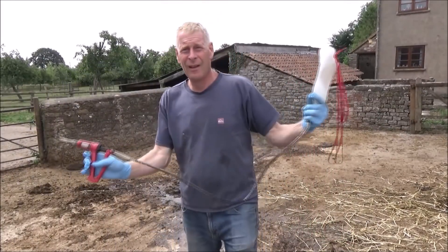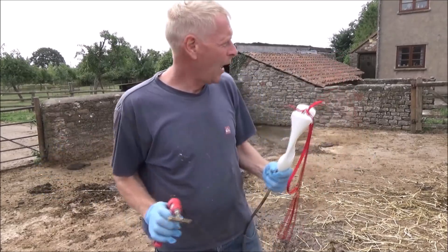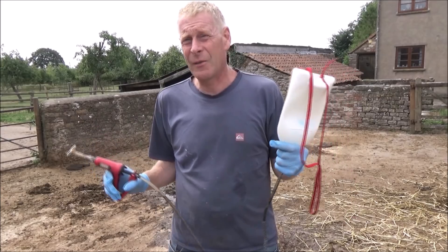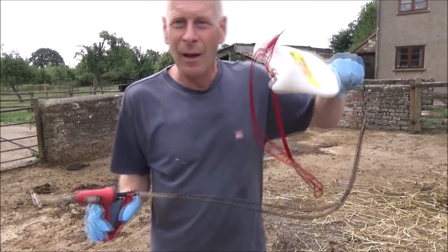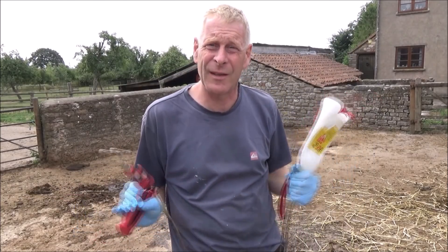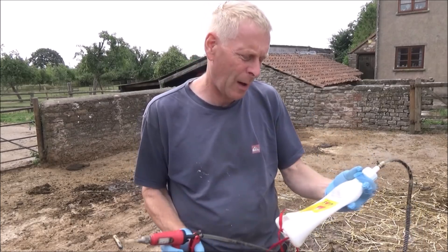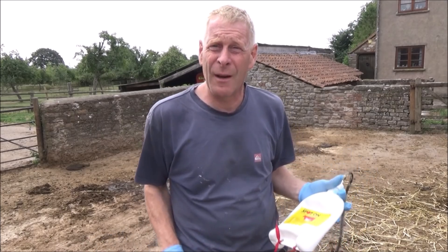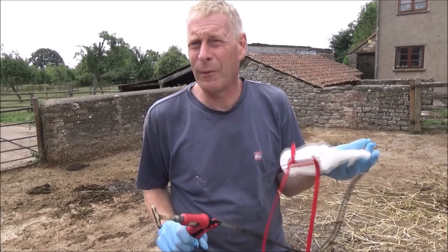Okay, so we've done the cattle now — these three down here. Like I said, we do the herd all in one go but the odd ones I sort of pick around and do later on. Be interested to know — this is Spot On — be interested to know if any farmers watching use something different on their cattle. We've tried a few different things in the past and this one seems to work okay for us. I'm not promoting it, it's just what we use.